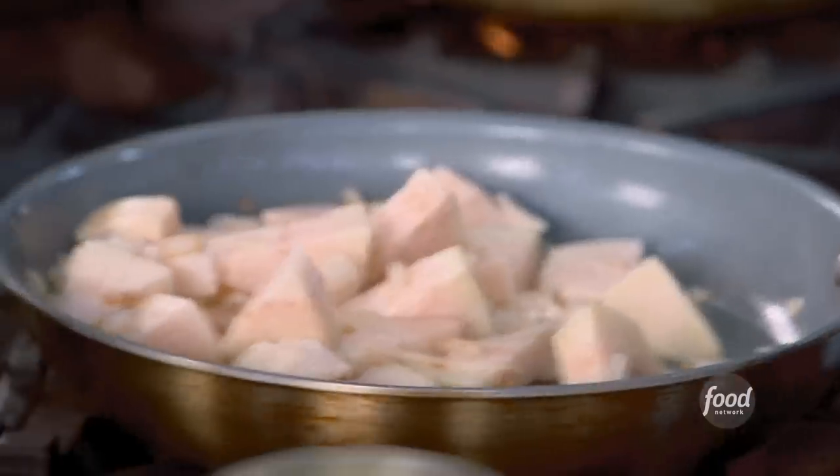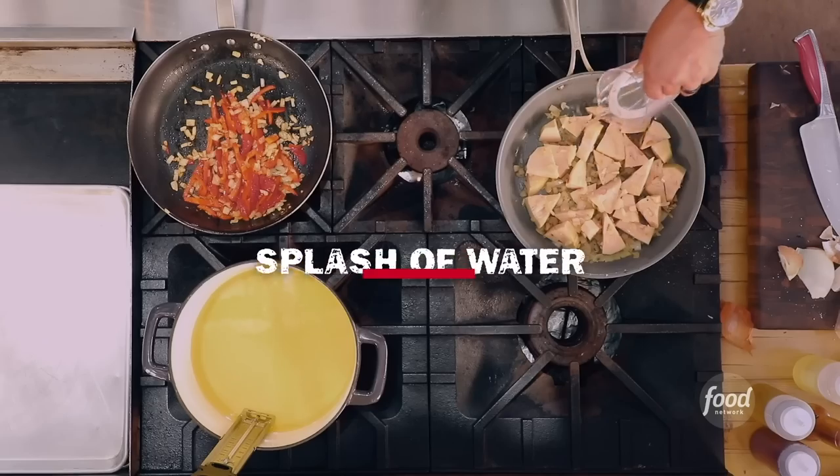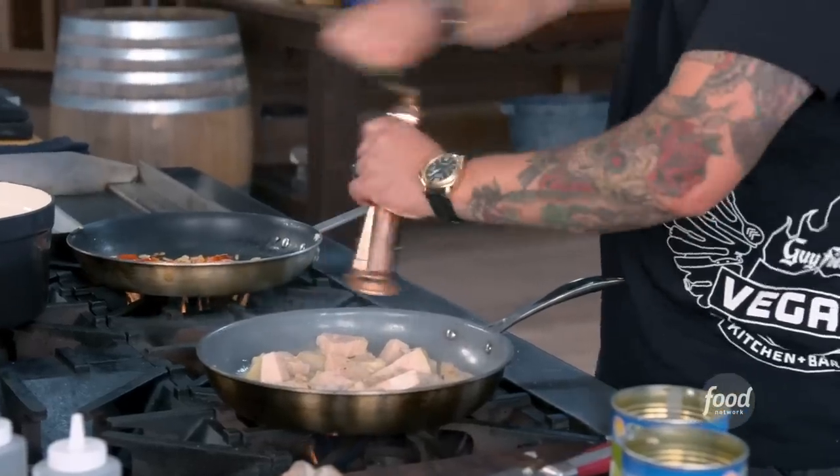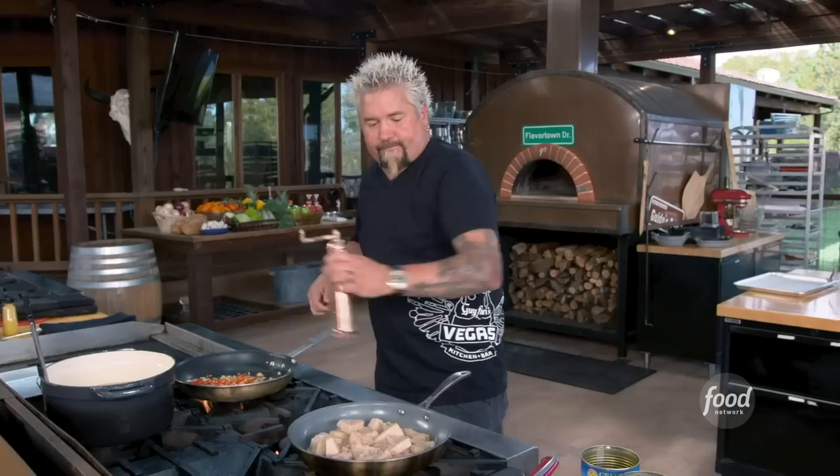Turn off the heat. This needs to just cook down a little bit. I'm going to add a touch of water, then give it a little mash, toss it with a little barbecue sauce, and throw it in the oven. It just needs a few minutes.